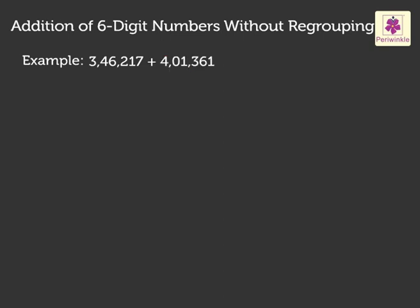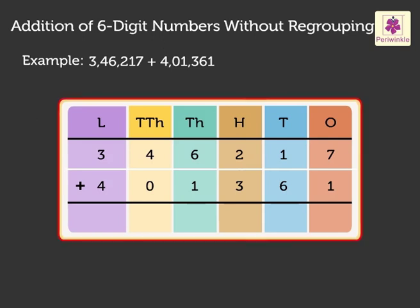So, let us start. Write the numbers in the place value chart, that is, in the ones, tens, hundreds, thousands, ten-thousands and lakhs columns. We start by adding the numbers in the ones column and then the tens and so on till we reach the lakhs column.